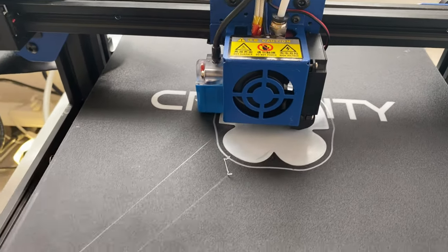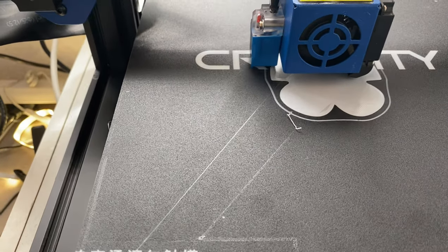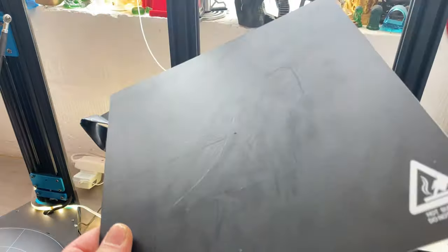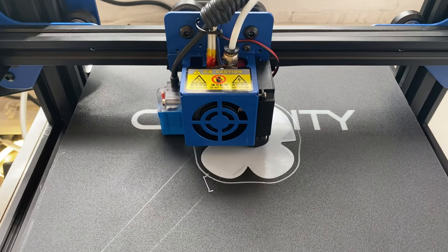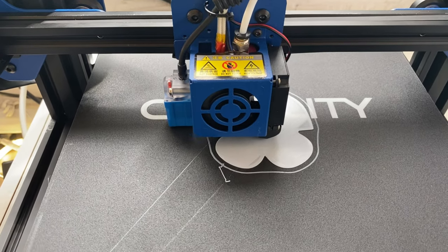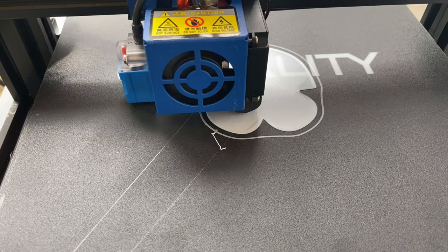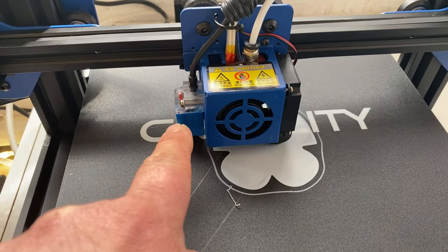This morning I had to take the hot end apart, clean it up and tighten it. Since then it seems to be printing okay, but I've had issues trying to get the bed level - it's proven to be a bit of a nightmare. It has got an auto leveling sensor but it's not terribly accurate. I reset the machine back to defaults and this time I eyeballed it instead of using the paper method. I ran the auto bed leveling three different times and got three different results, so I'm not quite sure if the auto sensor is slightly faulty.